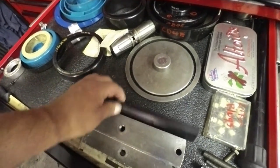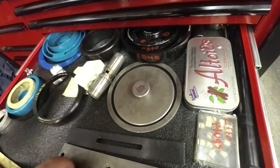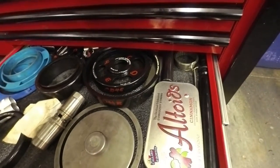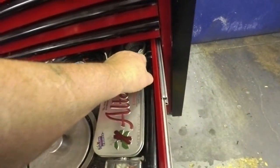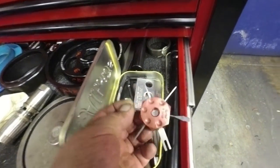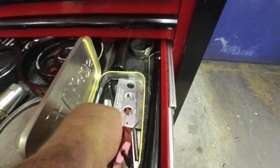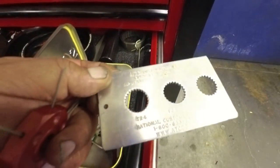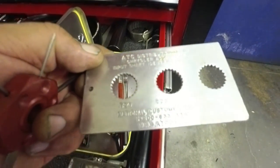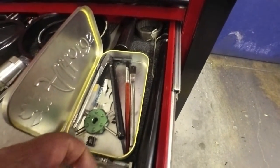I don't remember what I made this for — probably a one-time-use deal. Different tools for pulling connectors out of harnesses and stuff. This is an old tool where you didn't need to count the Chrysler input shaft splines — you could just stick it on there and it would tell you which one it was. It was pretty handy back in the day.